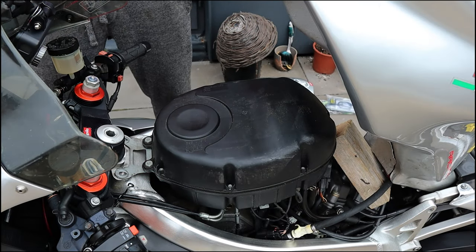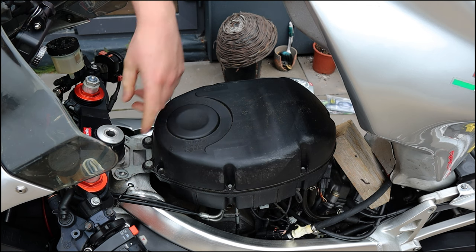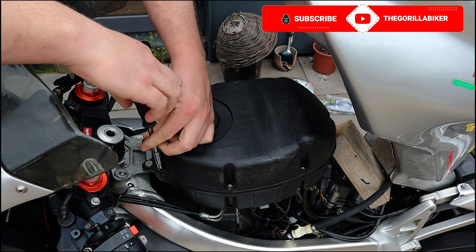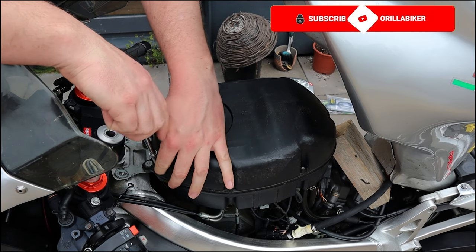So what you just saw me do there was remove the two 8mm bolts holding the tank in, after removing the seat which is two 10mm bolts. Now we have 7mm bolts all around the air box and we have to take off these ones first before we take off everything underneath.